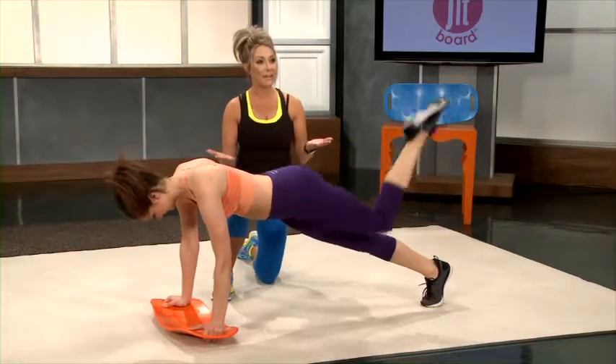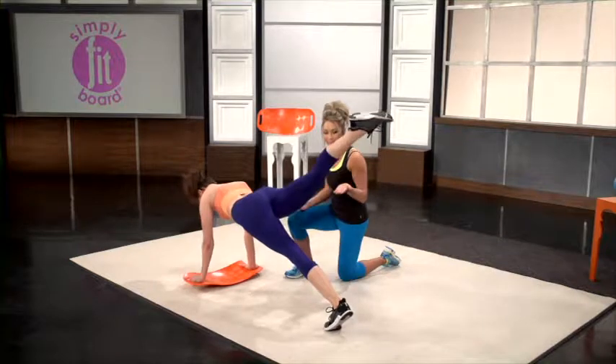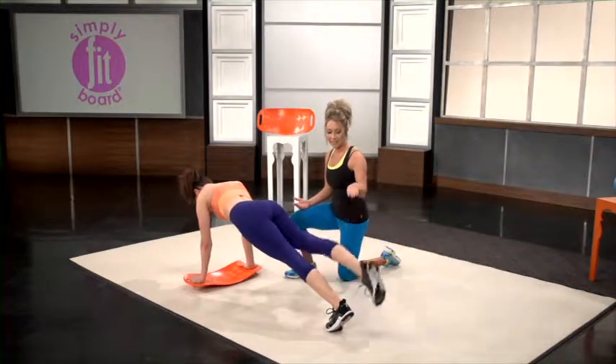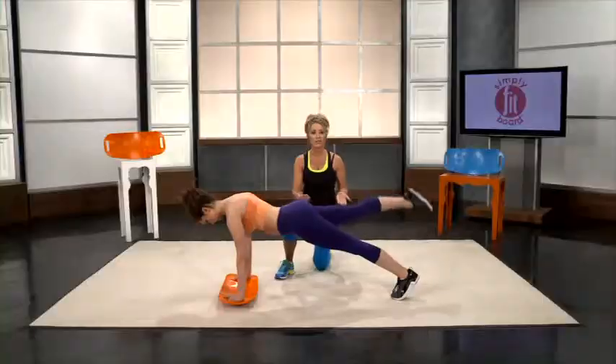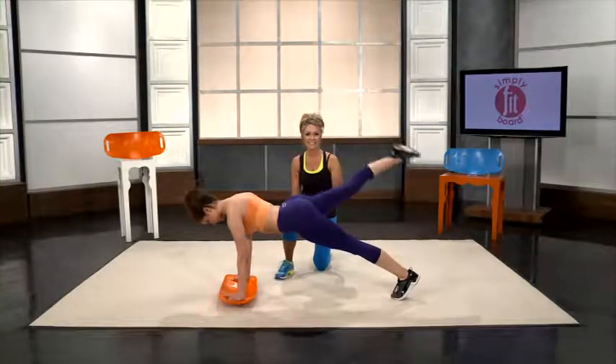If you are a beginner and want to start getting that muscle definition, you can start with toe taps. Simply keep your leg straight, lift it up, and tap your toe as you come back down. Just be sure to squeeze those glutes at the top.